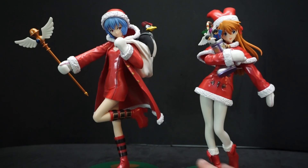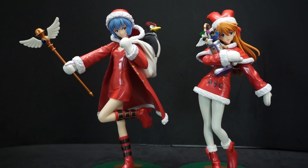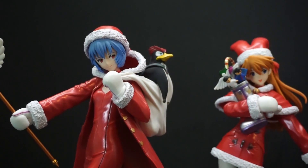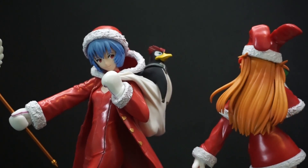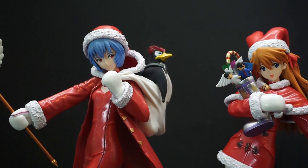There are other Christmas figures of these two — not just by Sega, other brands have them too — but I wanted these two specifically, and they're going to look really nice next to my other Evangelion figure statues. I love the quality: with Rei's hair you can see it starts as a sky blue up top and gets darker going down, and with Asuka you can see it's a dull orange that gets darker toward the tips, with little lines showing all the different locks of hair. They just look amazing.